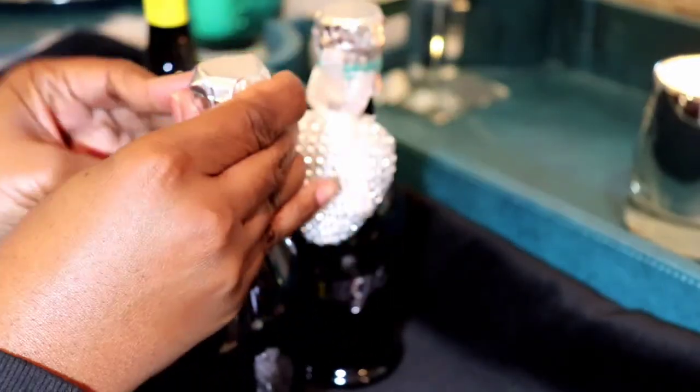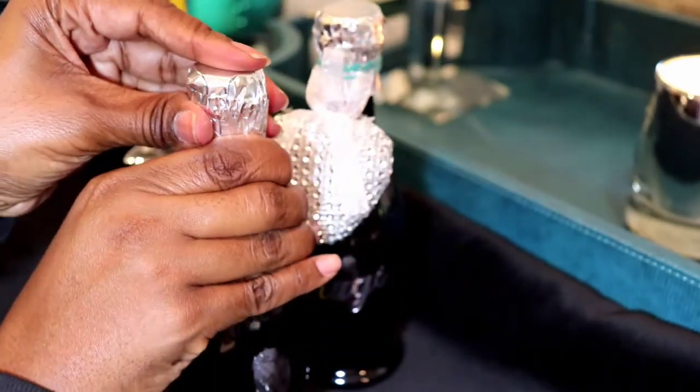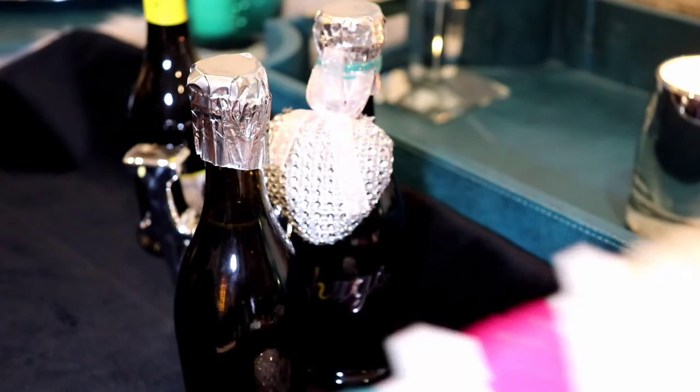Once I got all the original packaging off of the bottle, I took the cupcake wrapper and I put it over the top of the bottle just to get rid of that yellow paper.